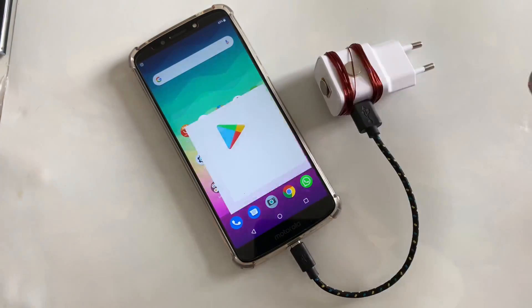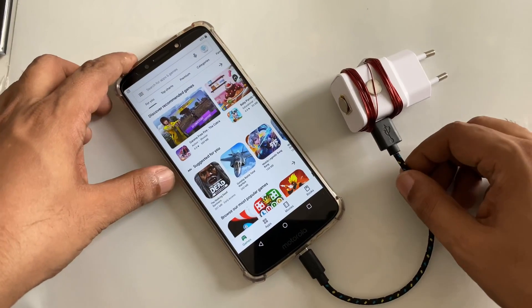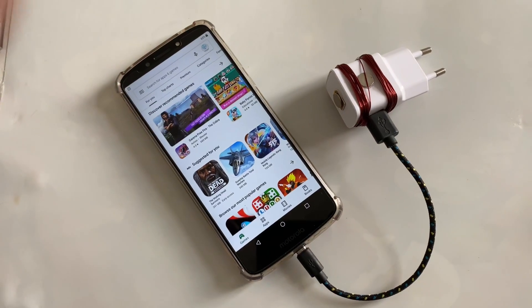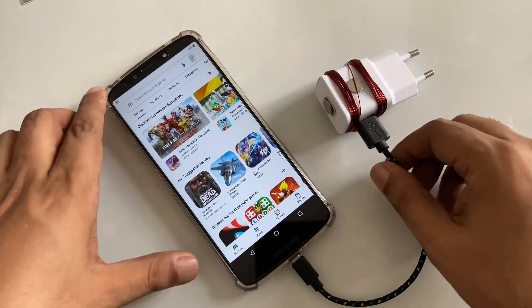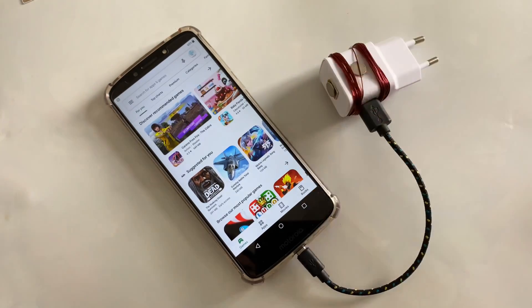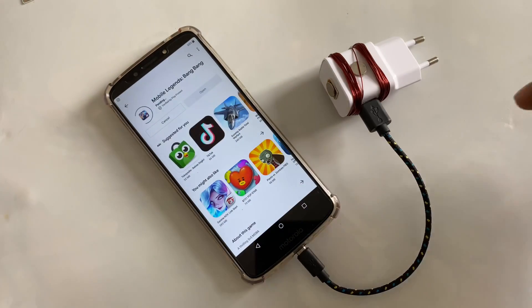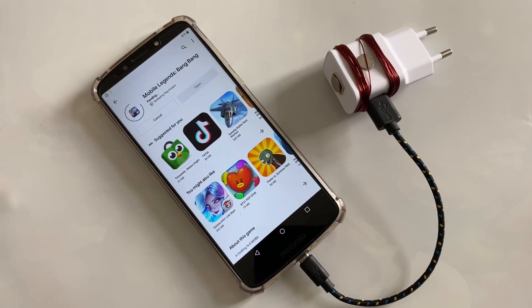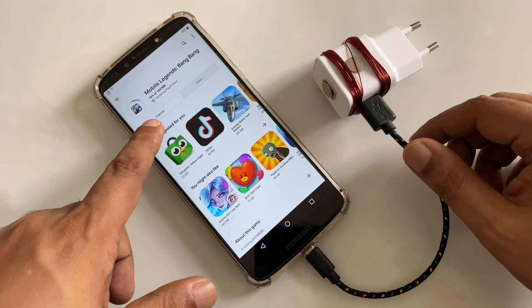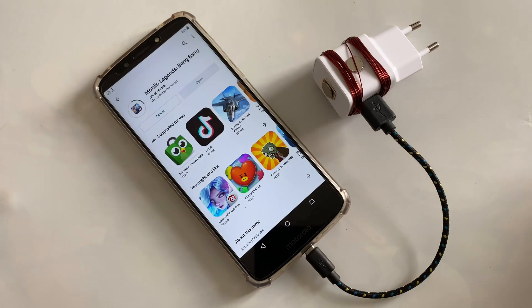Then I'll try to download something. My hand accidentally touched — okay, Bang Bang, Mobile Legends — quite a famous game I think. So let's try downloading this. Now you can see the game is downloading quite fast.